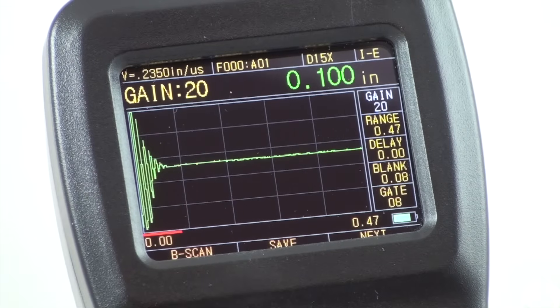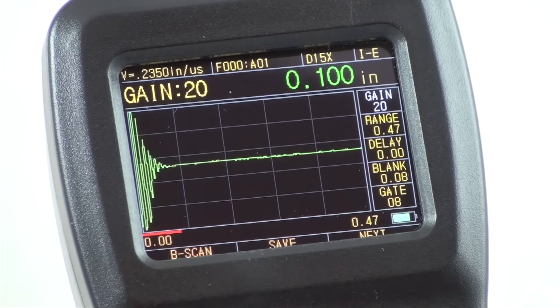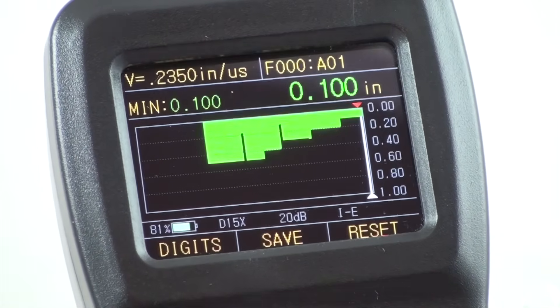The right side of the interface is the specification adjusting area, which can be adjusted for a more precise result. The B-scan mode is a time-based B-scan function. By moving the probe across the surface of the workpiece, you can obtain a cross-sectional profile of your part, allowing for viewing of the contour of your part. When you remove the probe from the workpiece, the gauge can obtain the minimum value of the B-scan image and indicate that position with a red arrow.